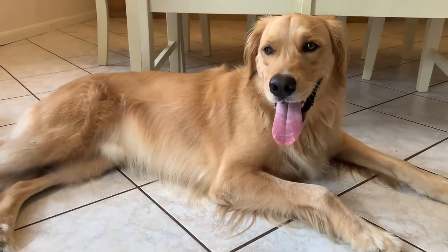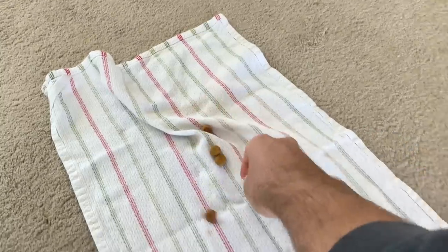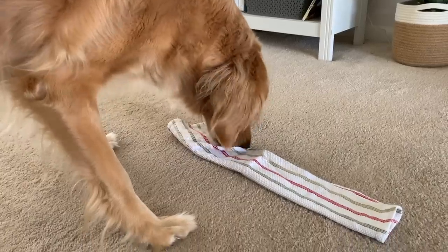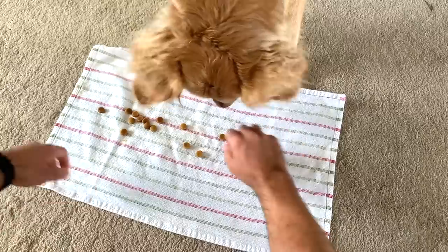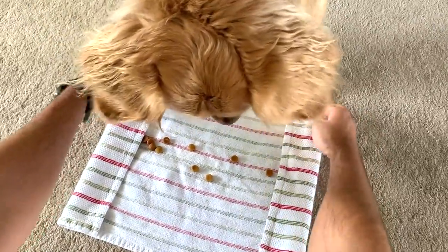The easiest one is the towel treat. All you need is a towel and your dog's food. The simplest way to make this toy is to just put kibble in the center of the towel and fold it up. If you have a young puppy or you're just getting your dog into puzzle toys, this is a good starting spot. Level two for this game is to put the kibble in the towel and tightly roll it up into a breakfast burrito.